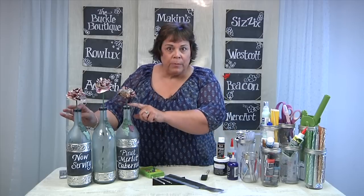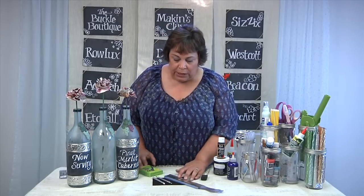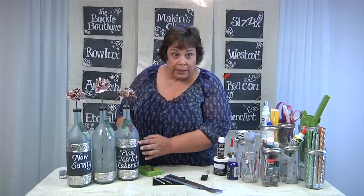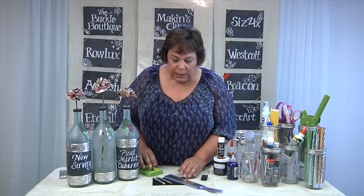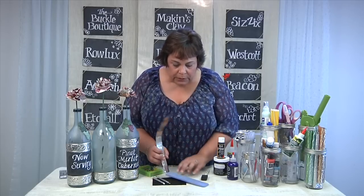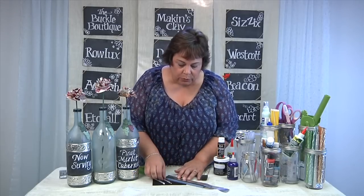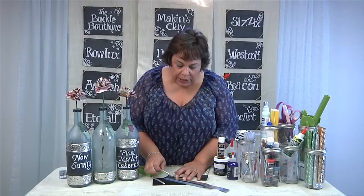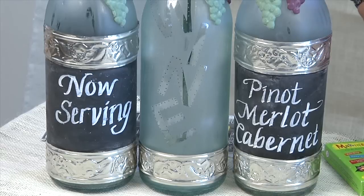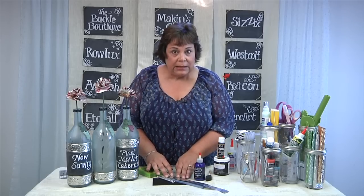After that was done, I started working on the pewter bands you see around the bottles. This is MercArt and I used their tools — they have this great little template where you just sit and start rubbing so they take all the hard work out for you. You just keep working on it until you get this great image. Then you use the paste on the back of the embossed pewter and let that set up.